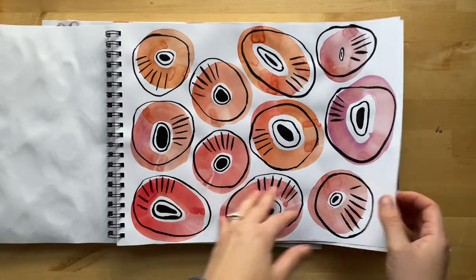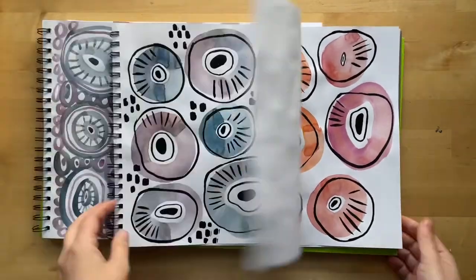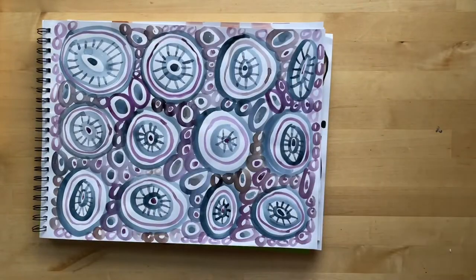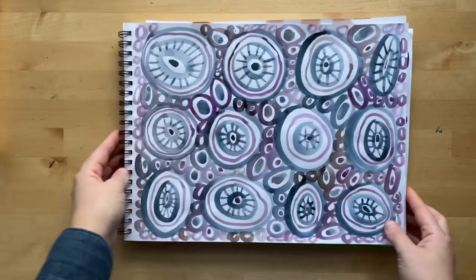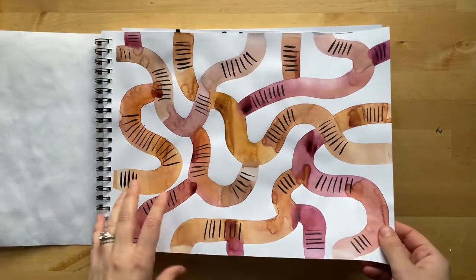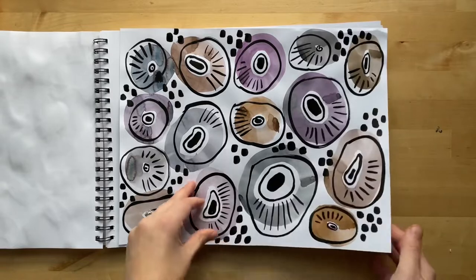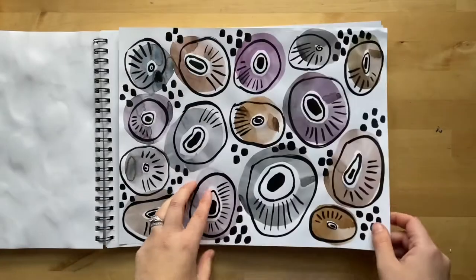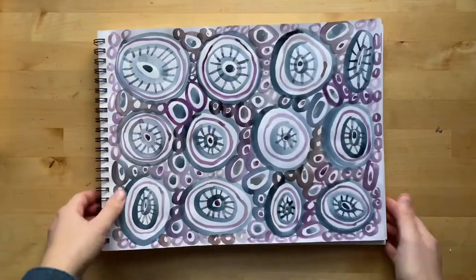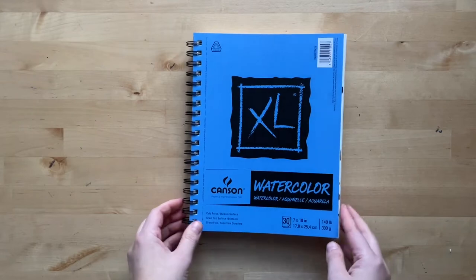I'm thinking about turning these into cards. I've also been working in multiple sketchbooks — this is actually drawing paper that I'm using, so I can paint a whole bunch of different ones all in the same session, because I don't have to turn the page; I can just get a new sketchbook to use.